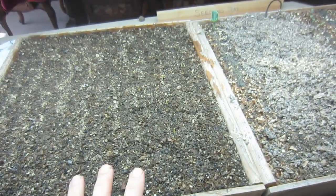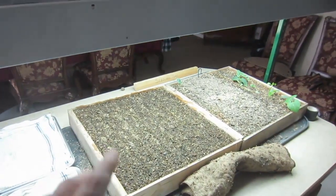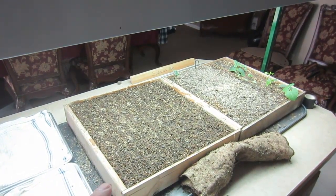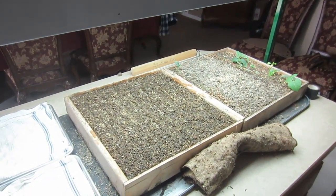Immediately, once I've watered through the burlap and removed it, I'm putting these in direct sunlight or under six grow lights. It's important as soon as the plants break ground that they find light.